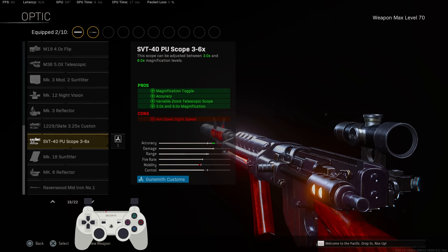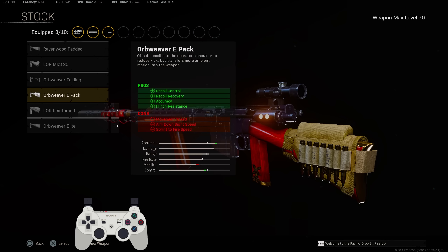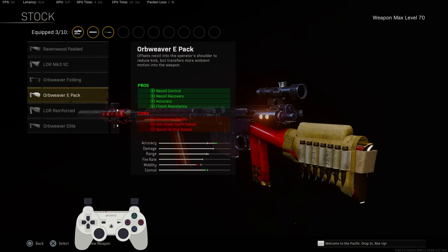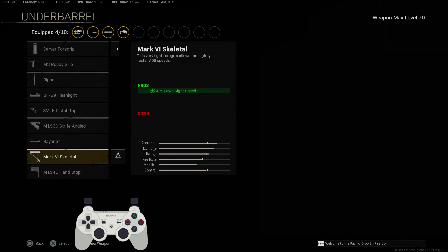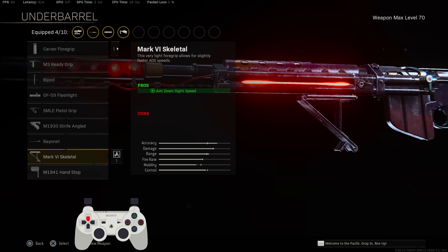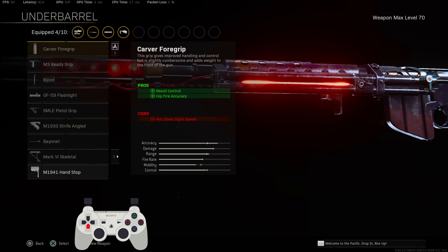For the stock, go with the Orb Weaver E-Pack for recoil control, recoil recovery, accuracy, and flinch resistance. I was rocking the Orb Weaver Elite, but I figured out the Orb Weaver E-Pack was better than the Elite. For the underbarrel, the hand stop is definitely the best — you get recoil control and accuracy. I did try the Carver, but the problem is you lose ADS speed, and while you get a little more recoil control, it wasn't worth it, so I went with the hand stop.